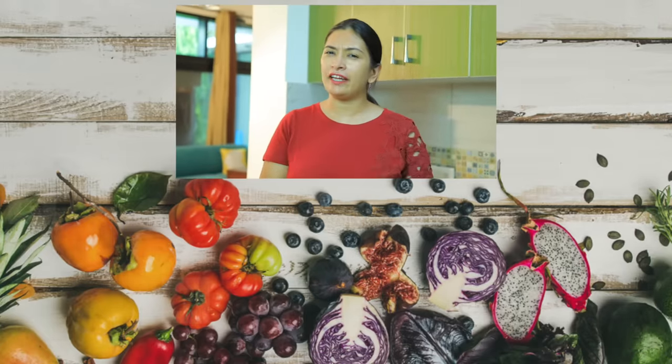Please tell me in the comments which lunch box you liked the most. I will be waiting for you in the next video. Take care and bye-bye.